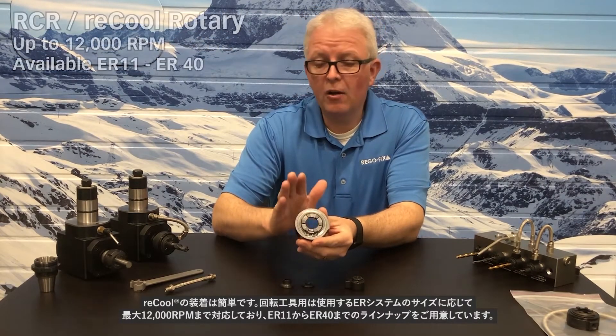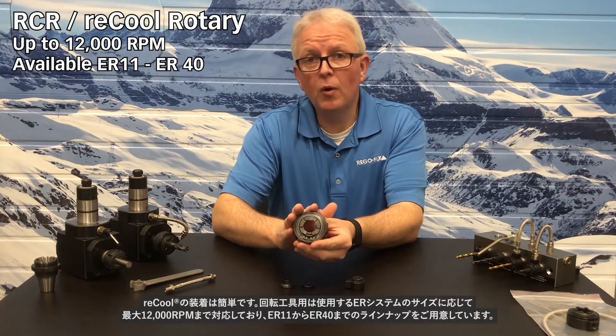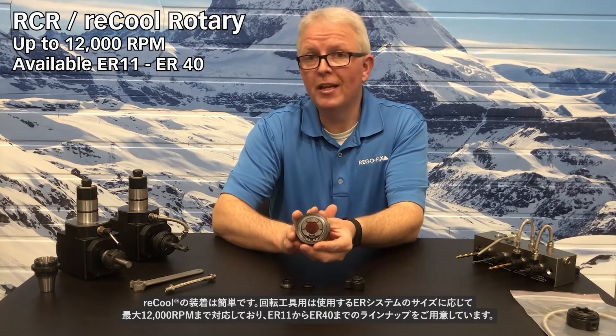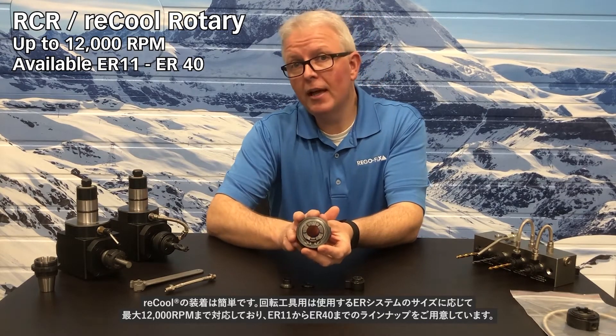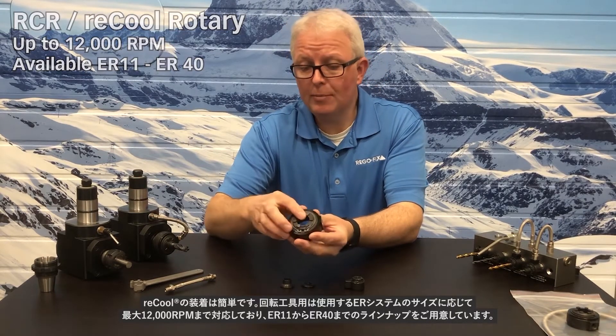The rotary style are made to rotate up to 12,000 RPM depending on the ER series you are using, and they are available in ER11 through ER40 options.